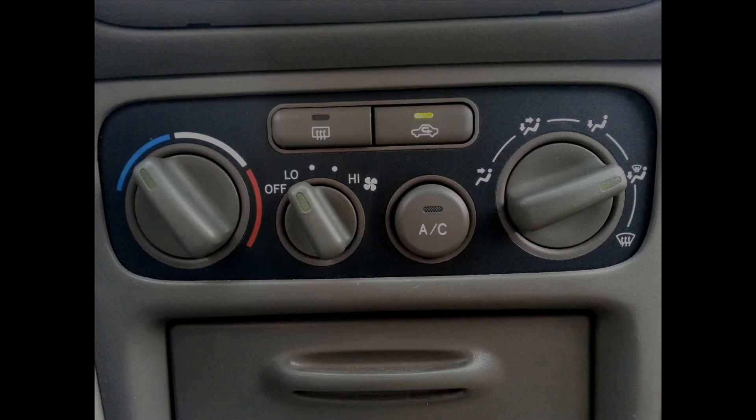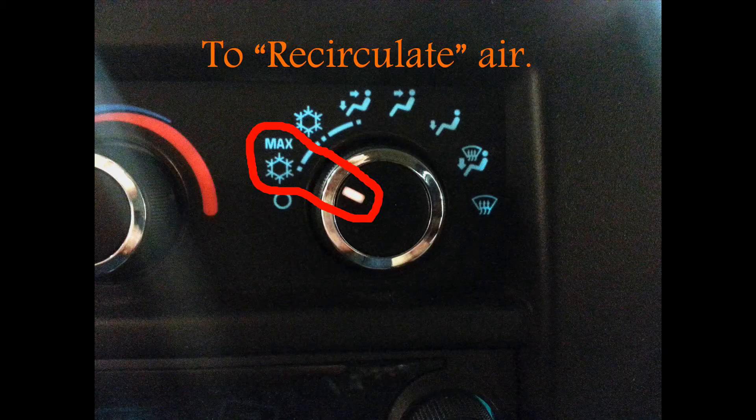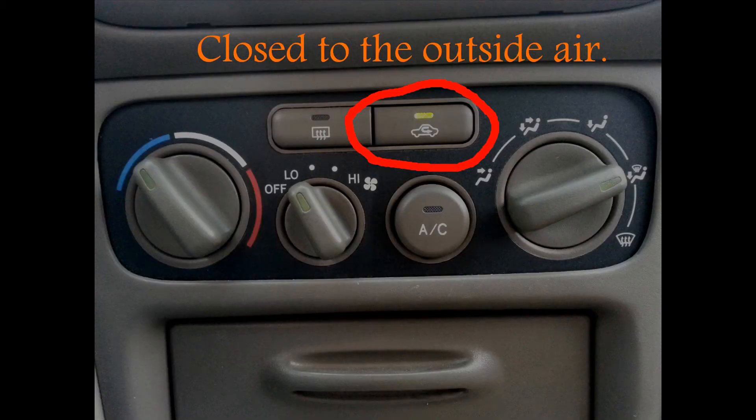On your dash, you have one of these. It's called a recirculate switch. Or you may have one of these — it's the max AC control selector. So what do these two things do? What they both do is they block outside air from entering your vehicle.